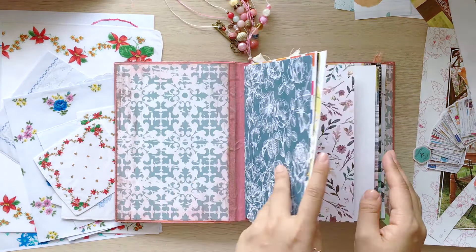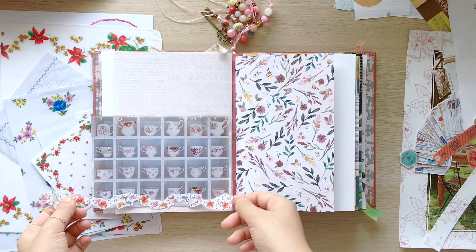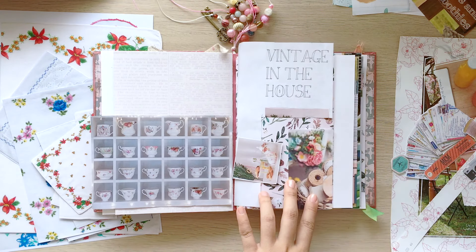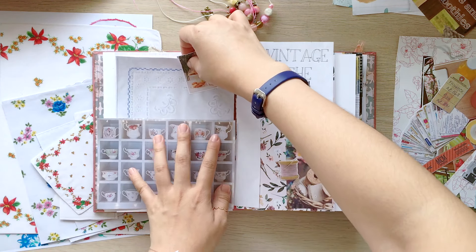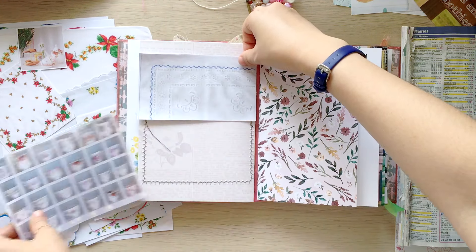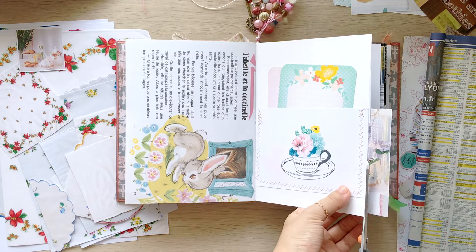I decided to work on this page. On the left page, I added two tea time related photos and put a vintage hankie print between them, because the vintage style worked well together and it could be a perfect journaling space that has a subtle and beautiful background.